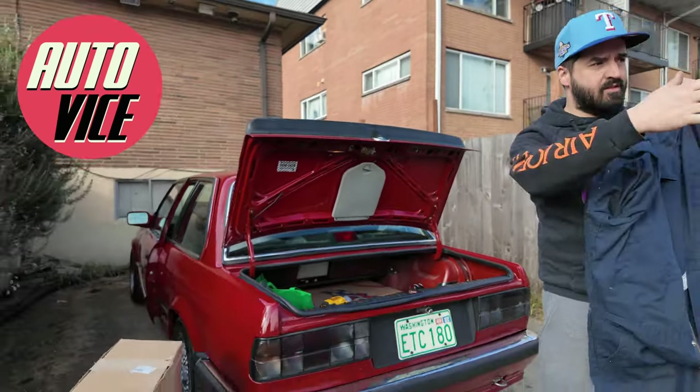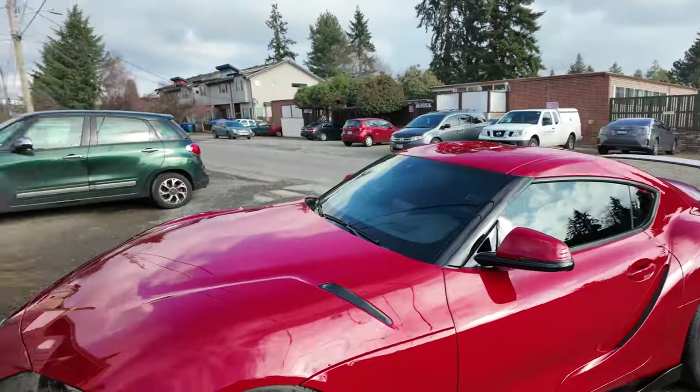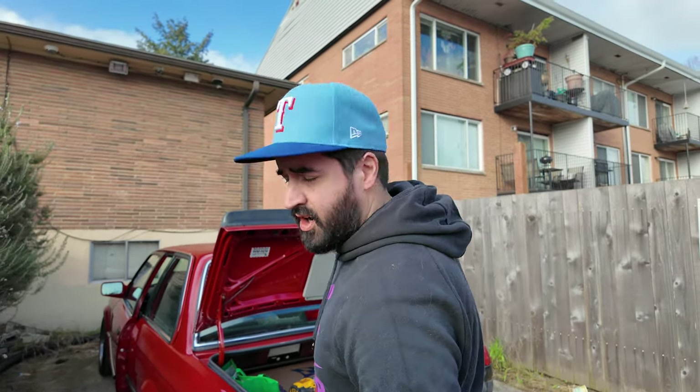Welcome to Auto Vice mobile mechanic. We've got the E30 and the Supra out here. We're fixing cars - if you need help with your car, just give us a holler. We'll be here with two way too small of cars.